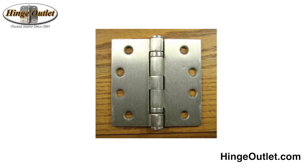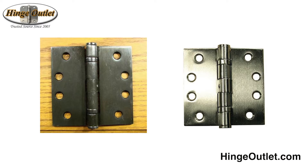We carry ball bearings in a variety of sizes and finishes including satin nickel as shown here, oil rubbed bronze, stainless steel and many more. These hinges are sold in pairs and are ready to ship priority mail. With a full range of sizes and options, we are sure to have the commercial ball bearing hinges you are looking for to improve your business.